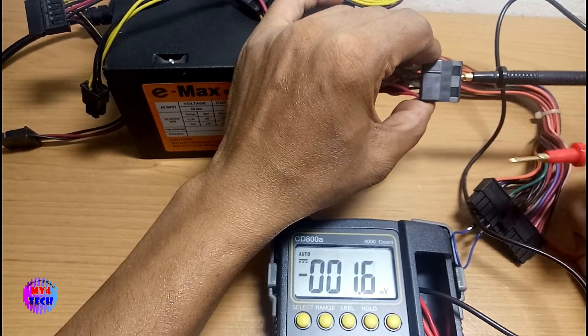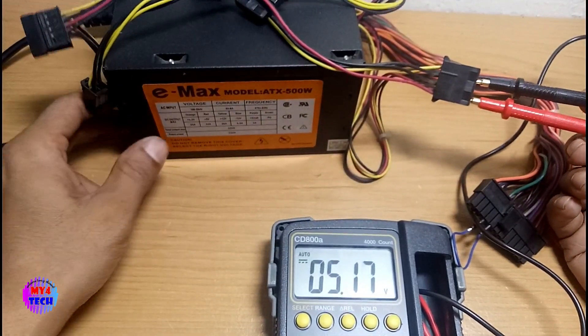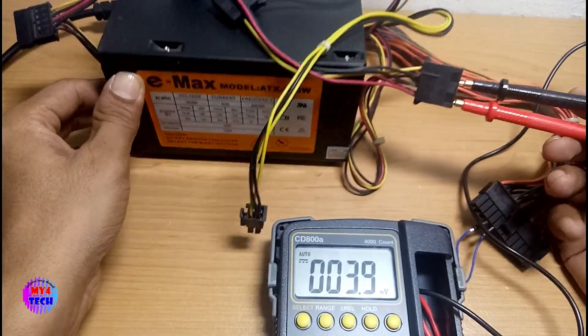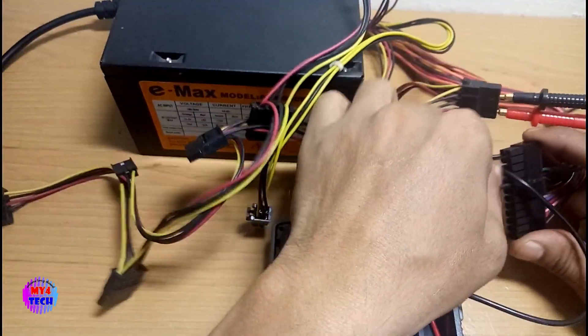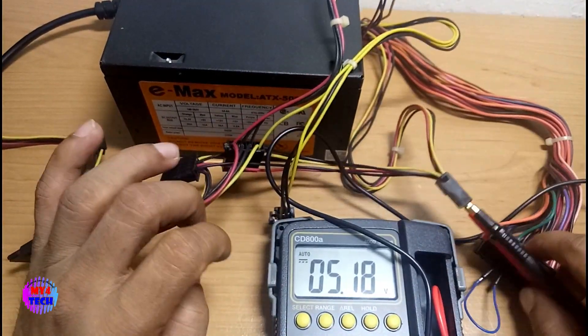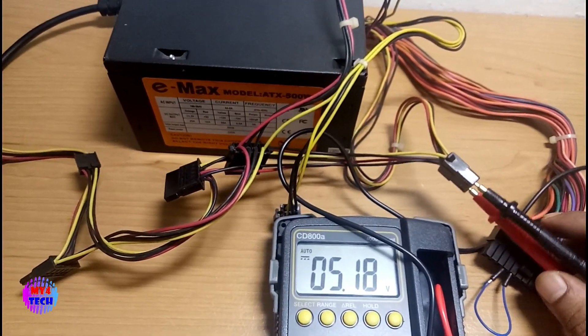This is 5.1 volts — the panel is 5.1 volts.